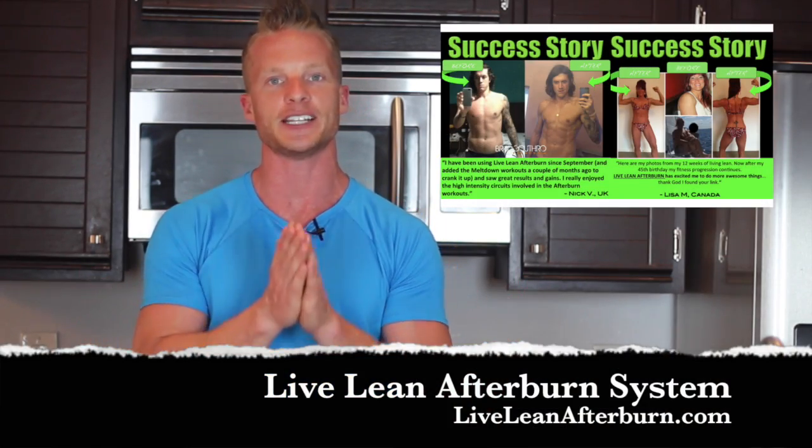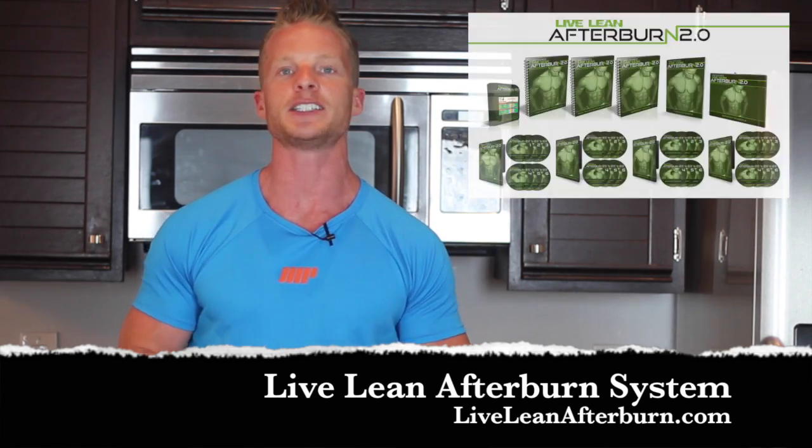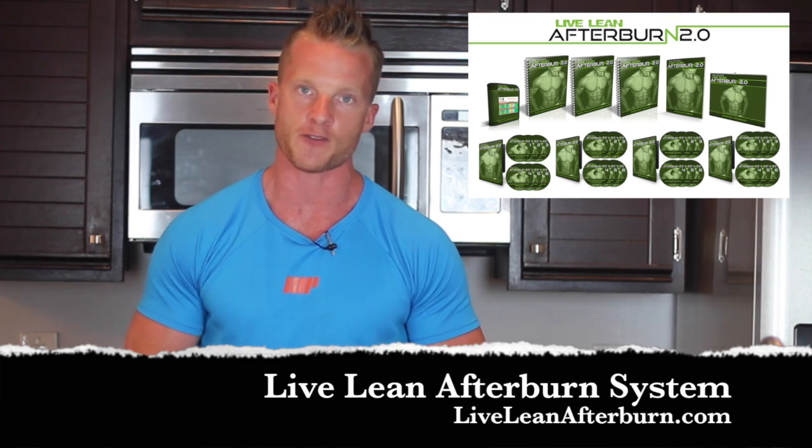Our LiveLean Afterburn users have been loving the results using them. So if you haven't picked up your copy at LiveLeanAfterburn.com yet, check out all the success stories and the transformations from people just like you who have used the foundation program as well as the graduate program at LiveLeanAfterburn.com. It's a tough workout, but it gets results and I hope to see you take the challenge.